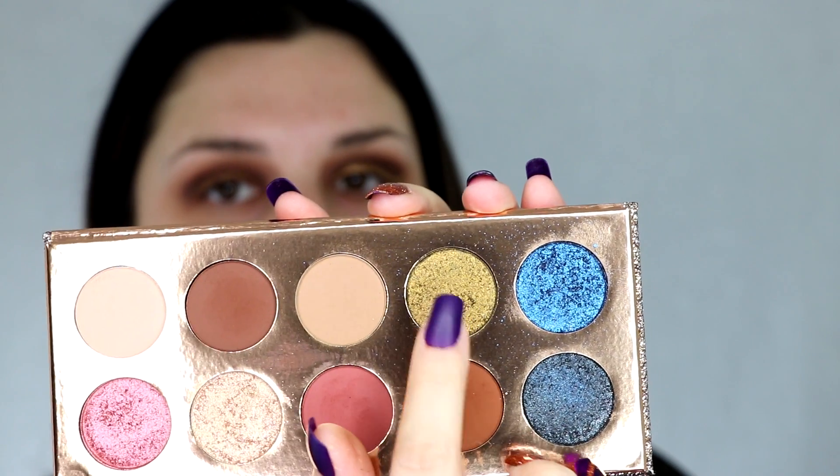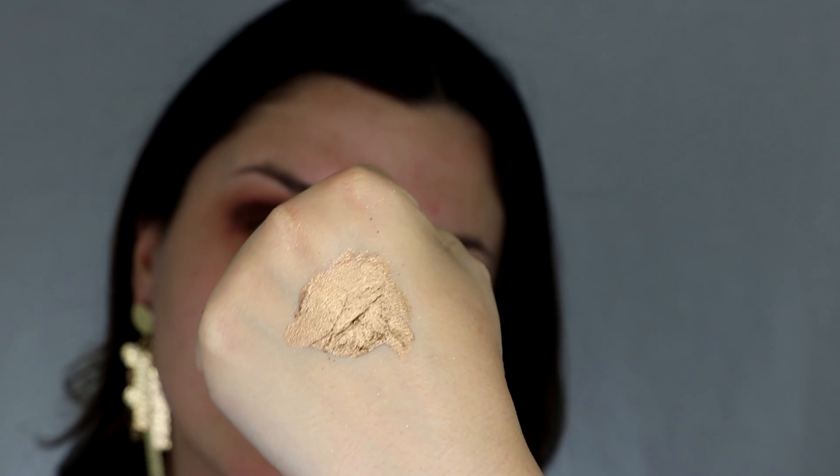Then I'm going to tap this color called Just a Kiss all over the lid. This is going to be a very simple look but it's still going to be very glamorous. To add some more sparkle, I'm taking Dirty Money and Just a Kiss, mixing them on my hand with a little bit of Smolder Potion to make it liquid and using it for my lid.